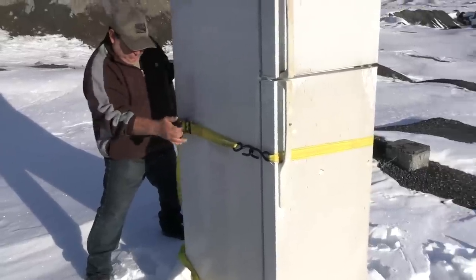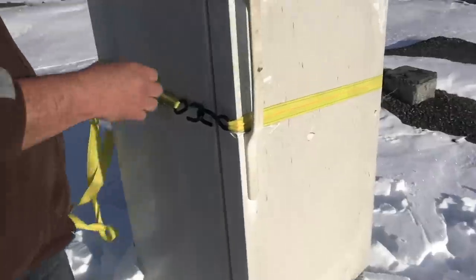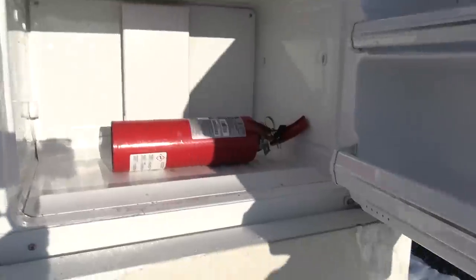Is it good enough? Yeah, that's good enough. Perfect, that's really tight. So this won't open. However, I'm gonna leave this open. I'm gonna shoot this fire extinguisher and see what happens to the door.